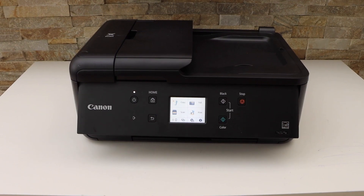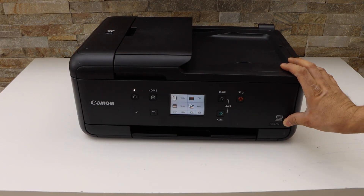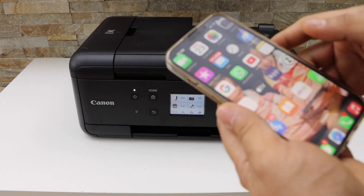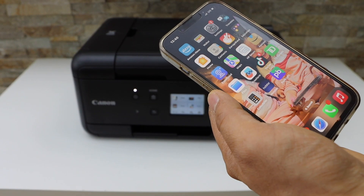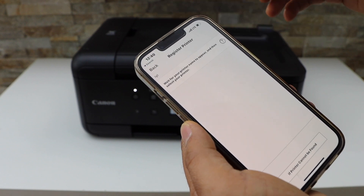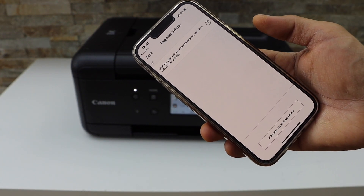Next is to add this printer to a device for wireless printing and scanning. Go to your smartphone — I'm going to use my iPhone. Open the Canon Print app, click on the printer icon on the top, and wait on this page so that the printer can appear.